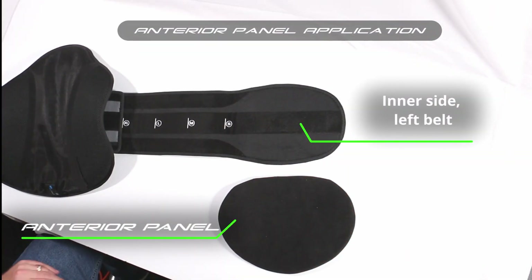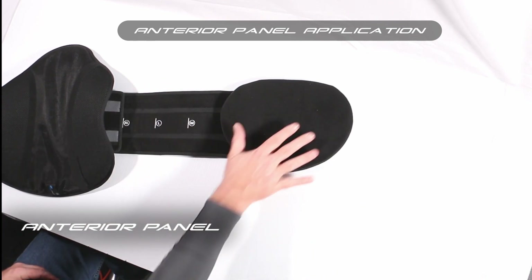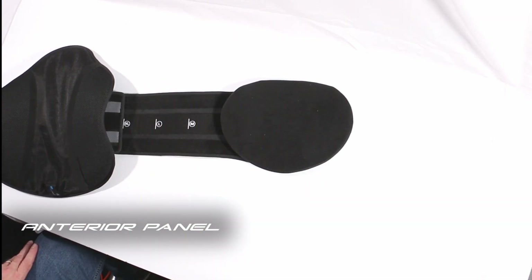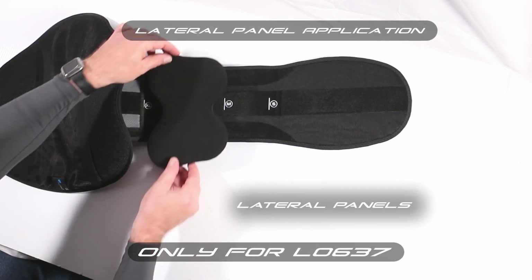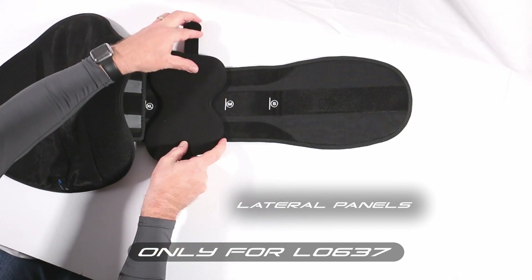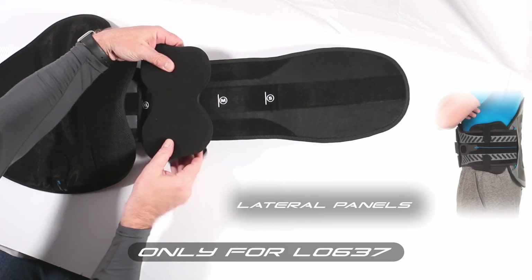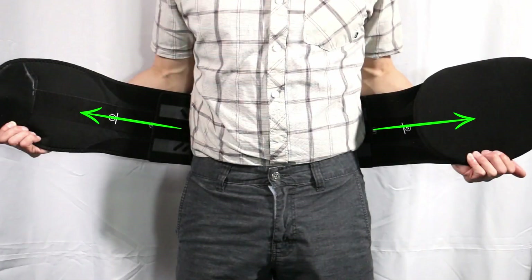For all models, the anterior panel is placed on the inner left side of the belt end. For the L0637 model, lateral panels are placed with the widest end next to the posterior panel. When applying the new form, ensure that both belt ends have been pulled outward from each other to release any slack in the pulley system.